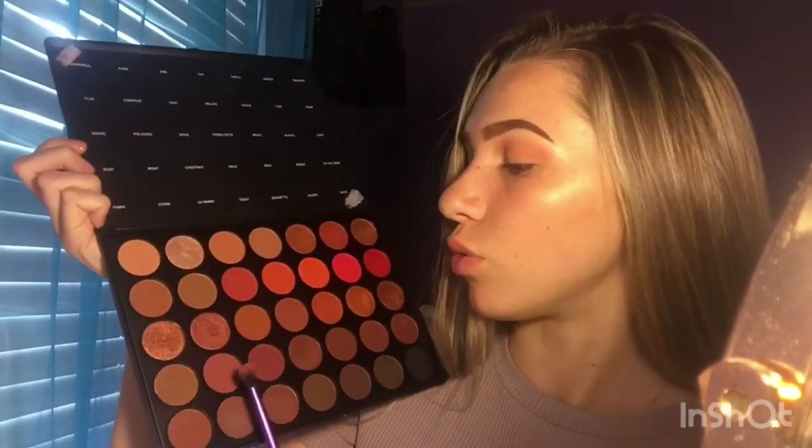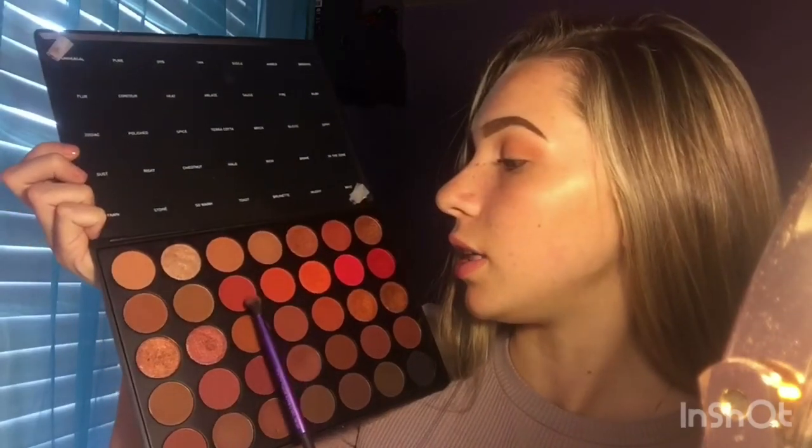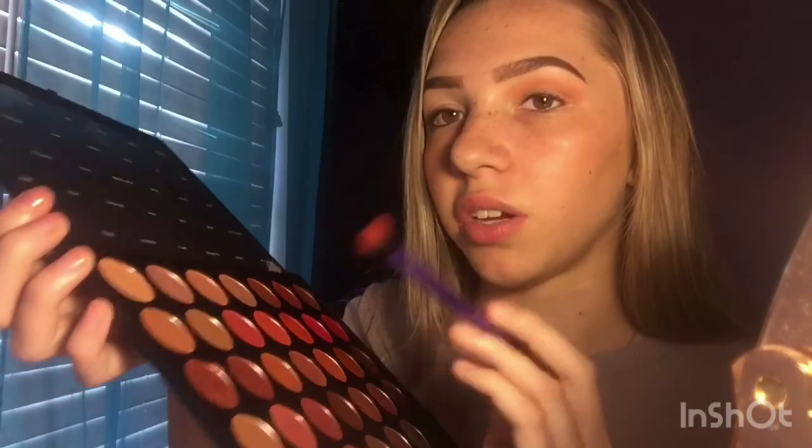Next I'm going to be taking another Real Techniques brush and using the shades 'Risky' and 'Heat' because they're really pretty. I'm going to be putting these in my outer corner and blending them into my crease a little bit.